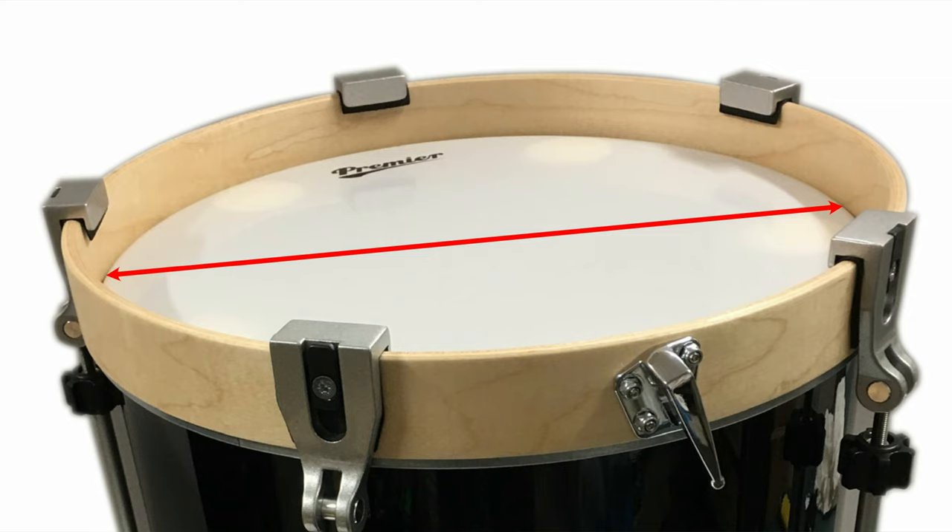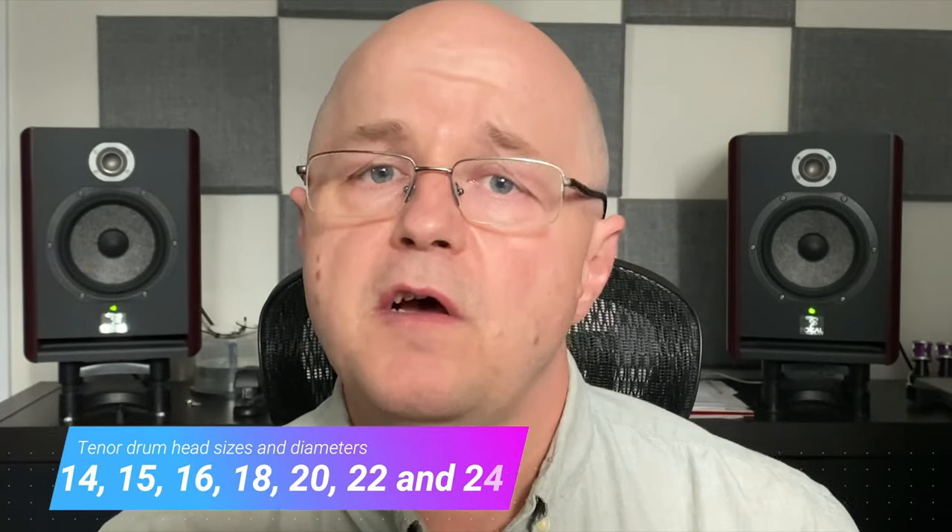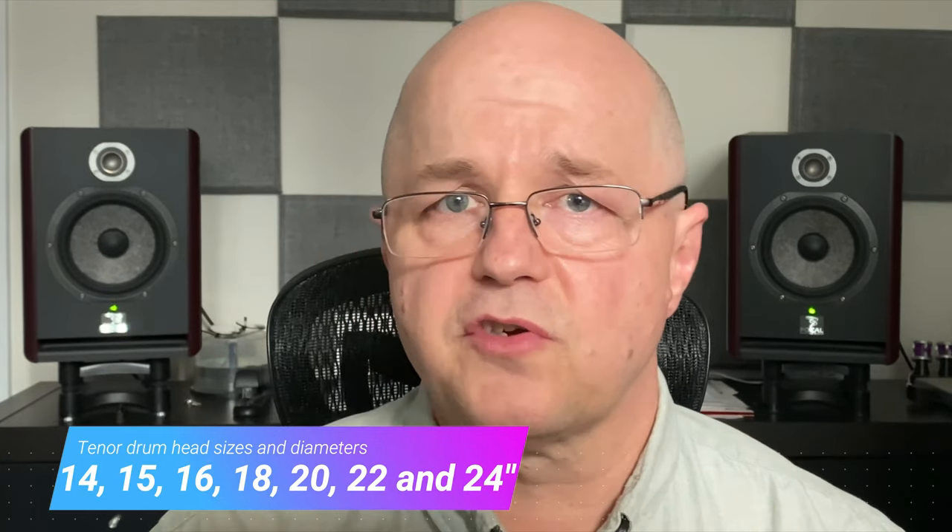Good to know as well is that all sizes are measured in inches and not centimeters. Drum shell diameters range from 14 inches on the small end to 22 and even 24 inches on the large end for most current manufacturers.